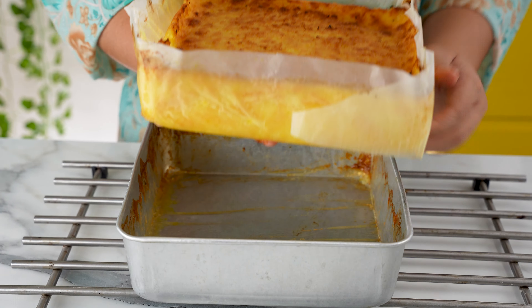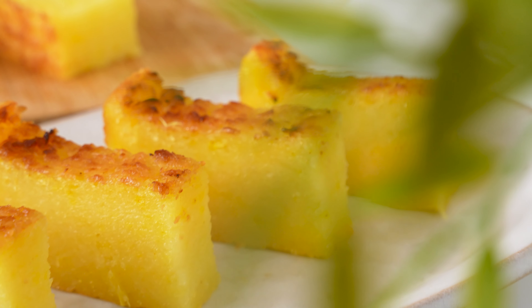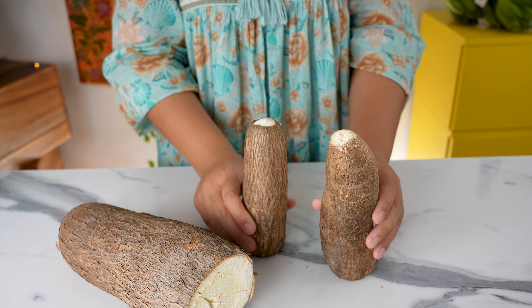Hey everyone, today we're going to turn this into a traditional Malaysian dessert — a naturally vegan and gluten-free kueh or sweet called bengkang ubi kayu, or cassava cake. This is a cassava root, or ubi kayu in Malay. It's very starchy and has a mild sweetness.